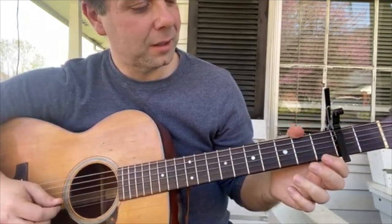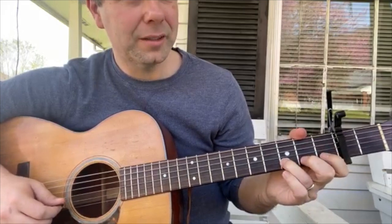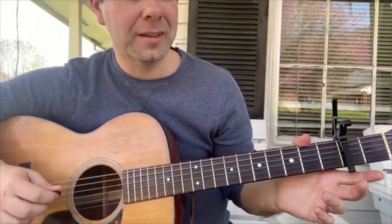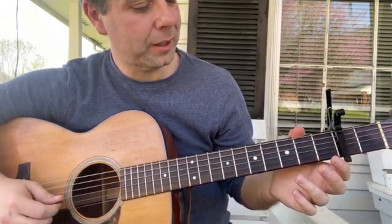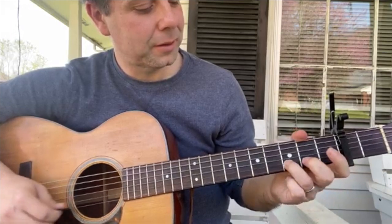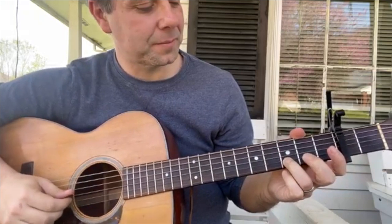And then 1st fret and then open — that's the opening line that happens throughout the song. Open E, 1st fret, open, 3 on B, 2, 1. The next line is those same notes minus the last note: 3 on the B, open E, 1, open. Then you stop.